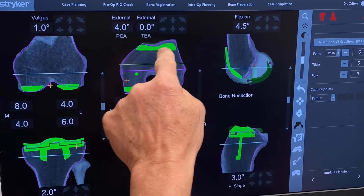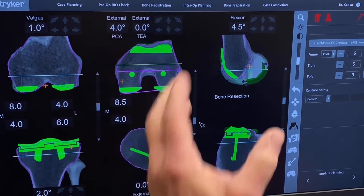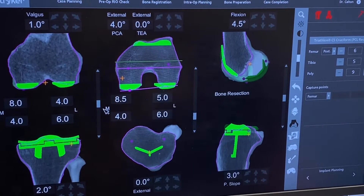That also lets us look at where the kneecap lifts. You don't want to over-stuff that — you don't want the implant too tall, otherwise that puts pressure on the kneecap. So that checks out good. This patient has a little bit of a bow leg, or a varus deformity, to his knee.